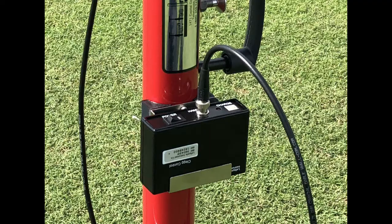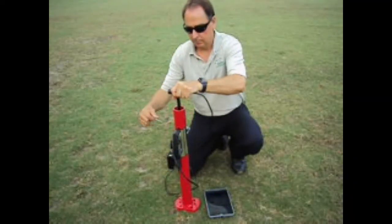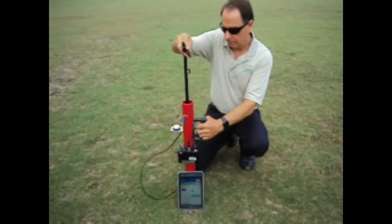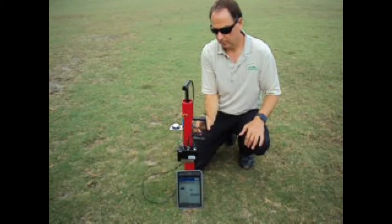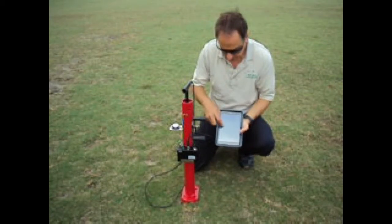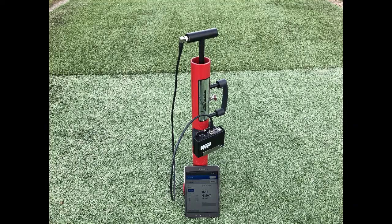The Bluetooth sending unit is attached to the outer guide tube, and then the Clegg hammer, which contains a decelerometer, is raised until the hammer reaches the quick-release trigger. When the Clegg bubble level is centered, the Clegg hammer is simply dropped by pulling out on the quick-release trigger and allowing the 2.25 kg hammer to drop onto the surface being tested. The results are displayed on the GPS-enabled tablet.